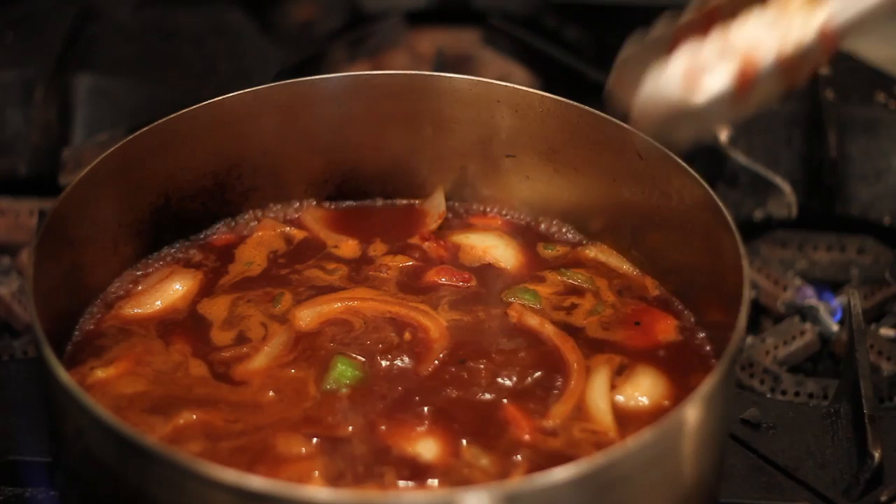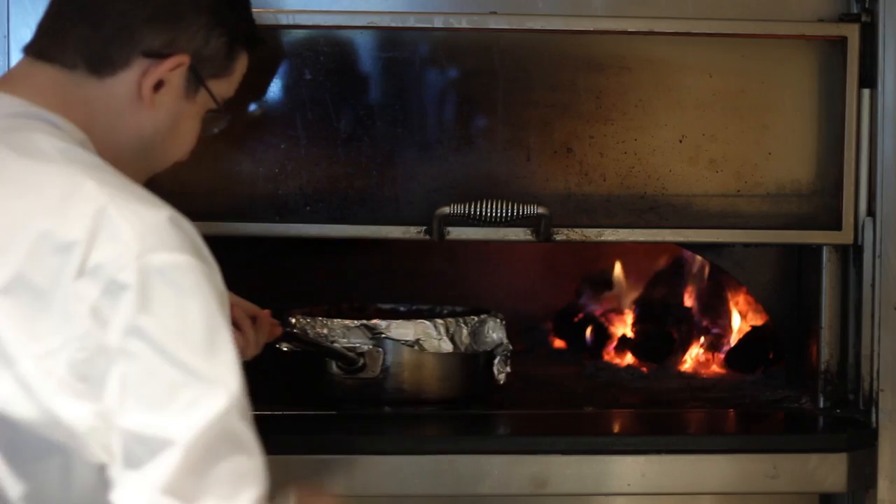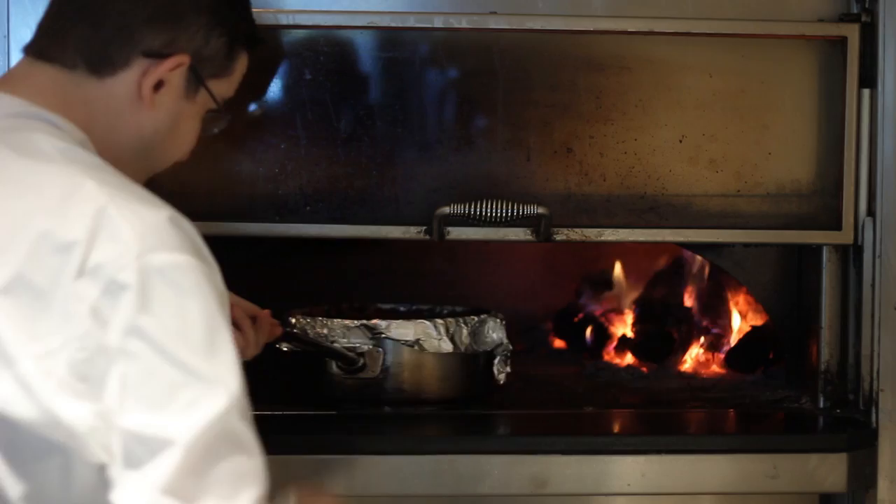We add six cups of veal stock, two sprigs of rosemary, two each bay leaves, and four sprigs of thyme. We then add the meat back to the pan. We cover with aluminum foil and place in the oven, and it cooks at about 325 degrees for about two hours until the meat falls off the bone.